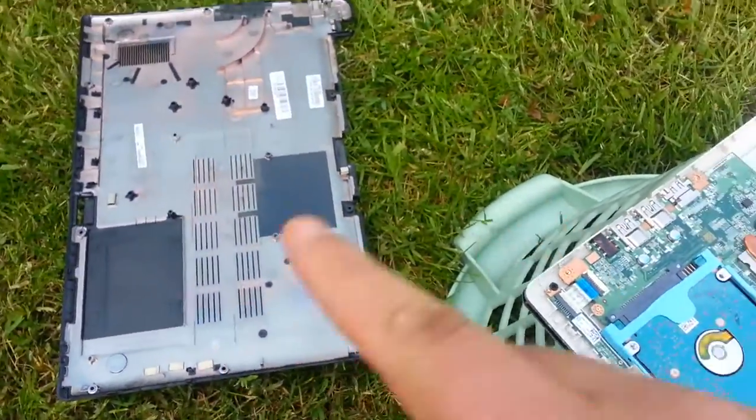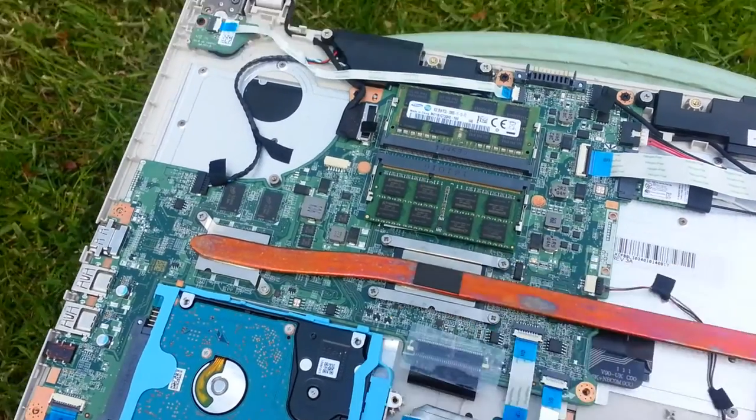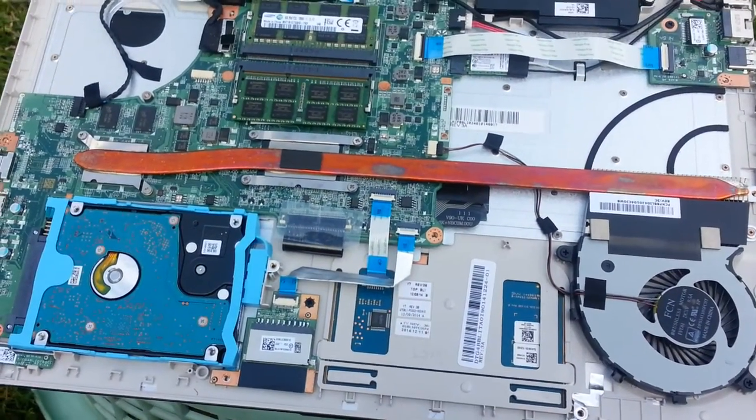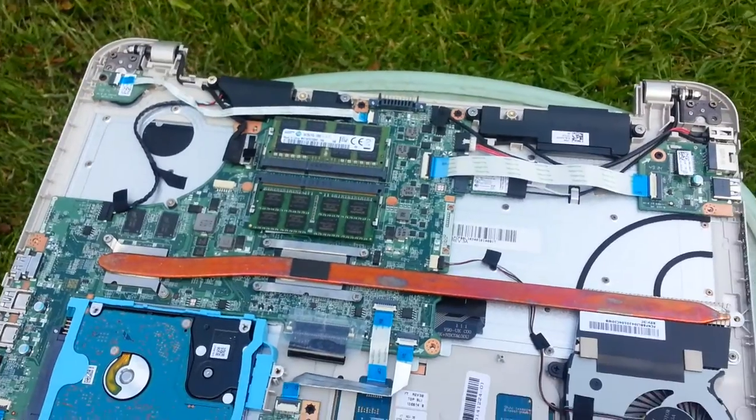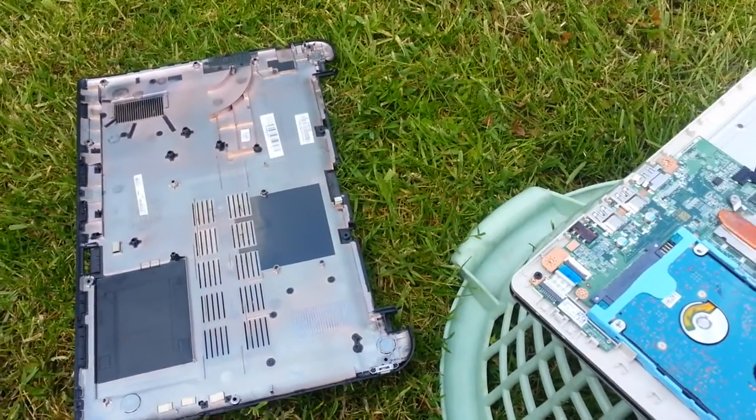But this one is extremely easy to upgrade. We've just put a memory upgrade in this one. I just wanted to share that so it's a bit easier for other people, and you know what to expect when you open up this laptop. Cheers.